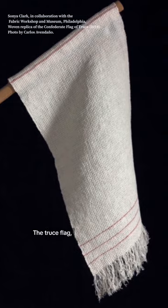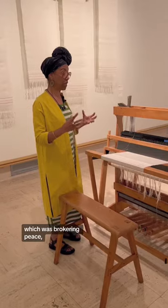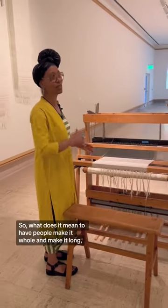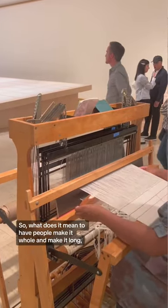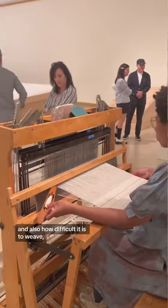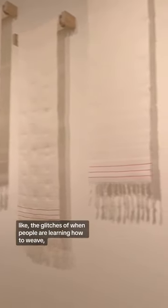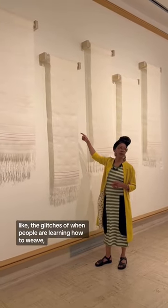The truce flag, which was brokering peace — intentionally trying to broker peace — had been cut in half. So what does it mean to have people make it whole and make it long? And also, how difficult it is to weave, and also to see in these ones here the glitches of when people are learning how to weave.